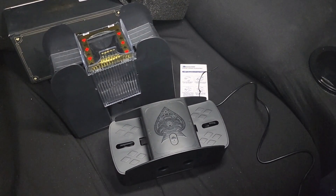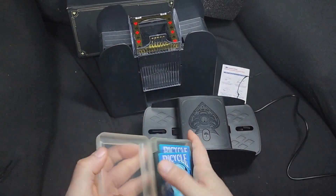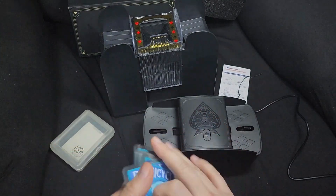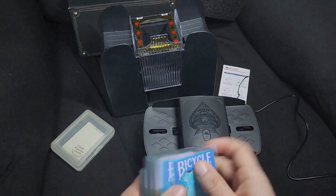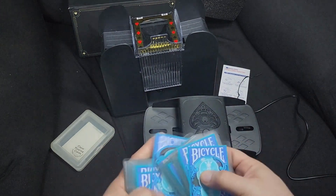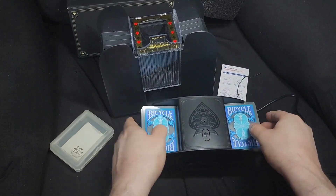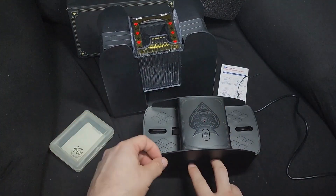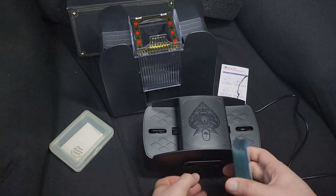Let's test that out right now. These are different — much thicker plastic cards. So let's do that test. There you go — it works with thicker plastic cards.